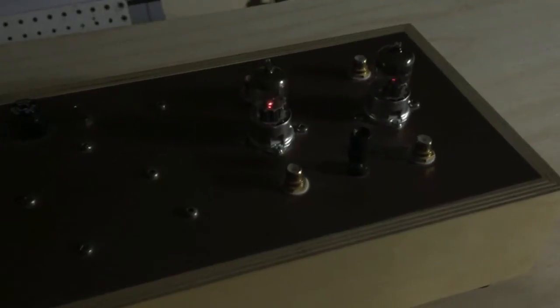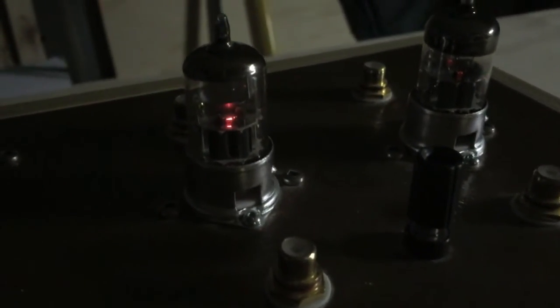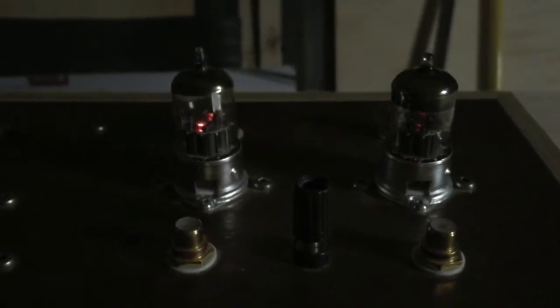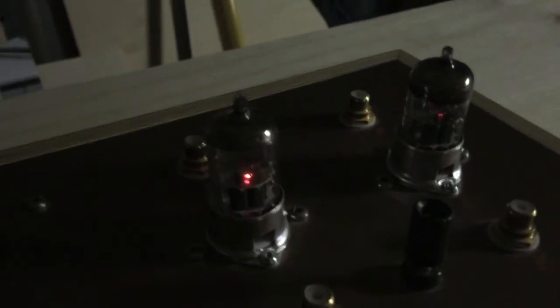Now it's turned on and the tubes are glowing — the heaters are working. These tubes don't glow all that much, but you can see they're actively glowing.